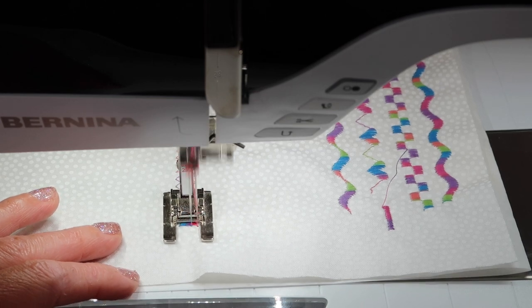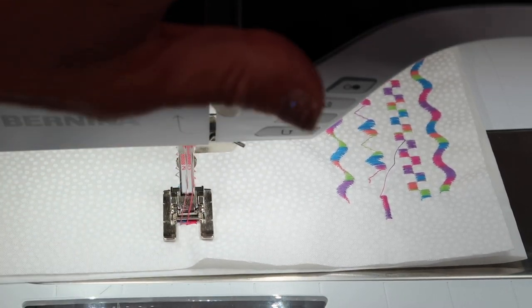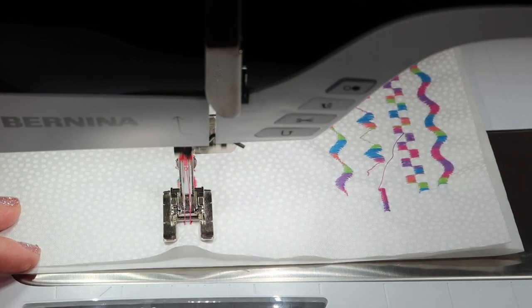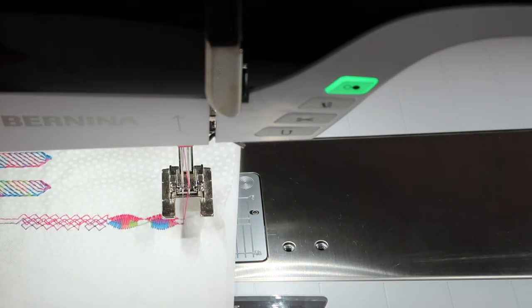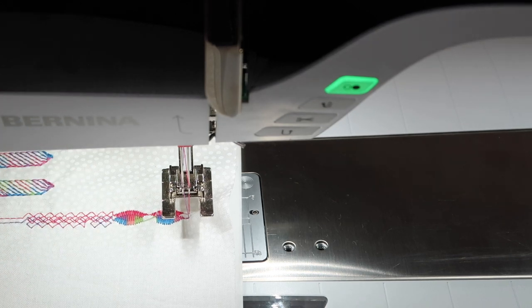I just decided to do some of the bigger stitches here. How fun is that? You can have some fun — all the color combinations are so endless.